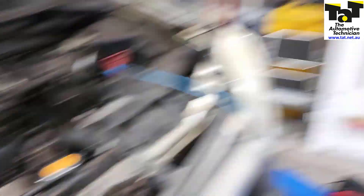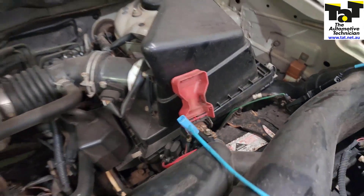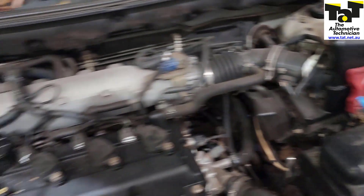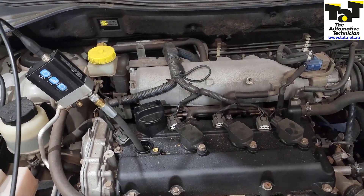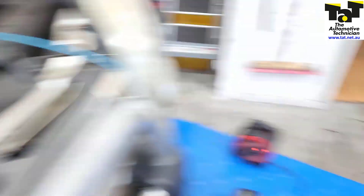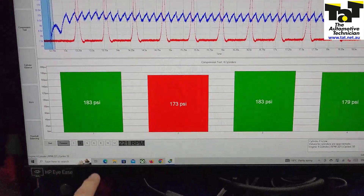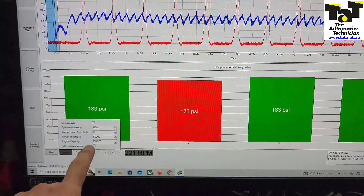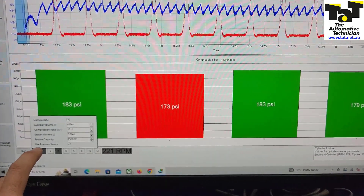So this is how we do it. We've got our PicoScope set up here. We put channel one on the battery — instead of an amp clamp, we're just using an AC coupled single channel lead. We get the WPES 500 hooked up to one particular cylinder. We've just disconnected the coils and you jump into the test in Pico Diagnostics and choose the compression test. Choose your pressure, play around with the liters and compression ratio. Tick the box for 'use pressure sensor' so it knows you're using the WPES 500 and you can actually get the numbers off it.